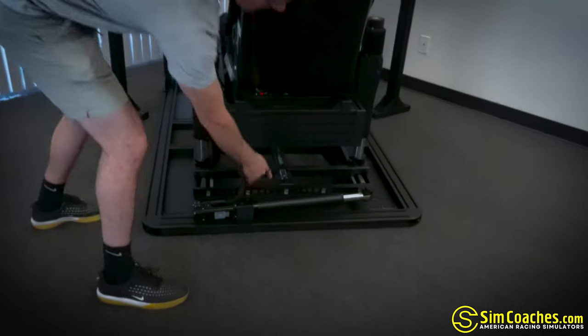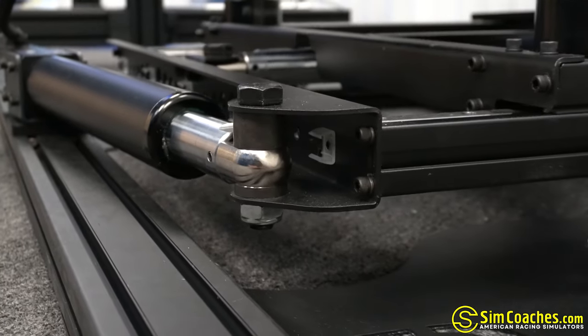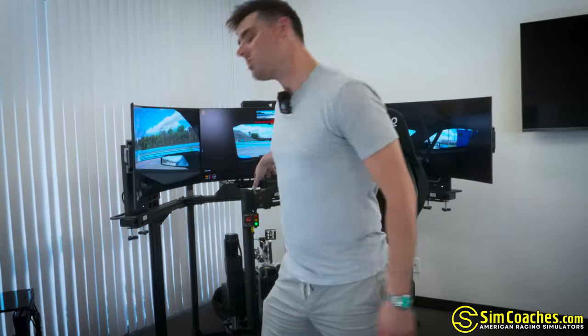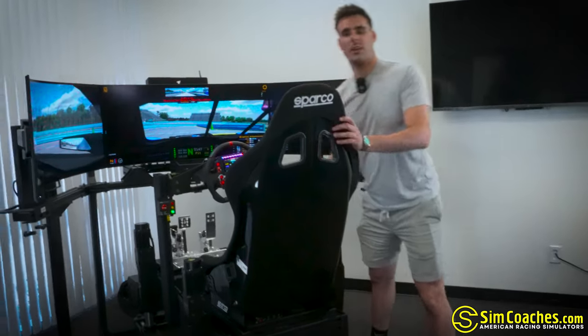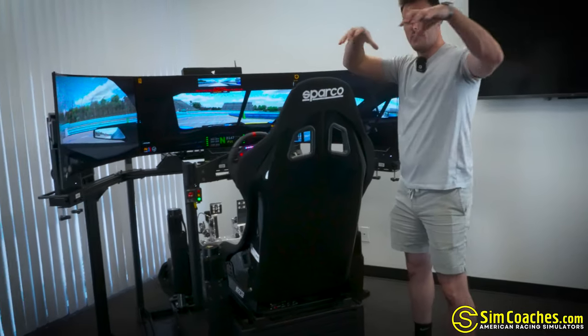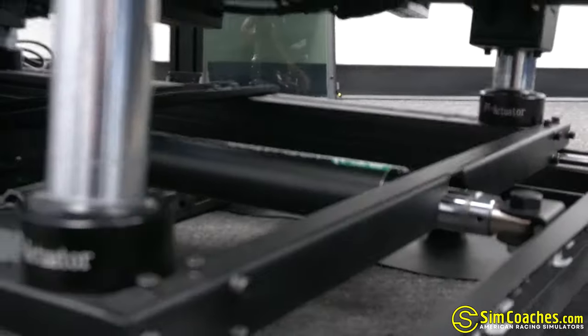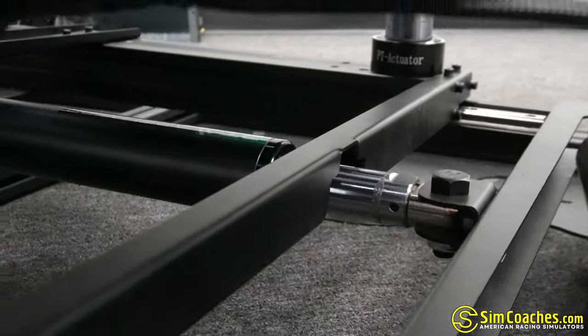Right down here on the bottom there's an actuator, and there's also one in the front. These actuators power the traction loss system on the motion platform. When the back end of the car steps out, the back end of the simulator actually sways left or right. If you're drifting, it sways side to side to give you that sensation of losing grip in the rear. This one also has an actuator in the front, so if you're in an understeer situation where the front end pushes out in a corner, the front of the simulator washes out as well. And right down below in the middle is a surge actuator that controls forward-to-back movement — so when you shift gears or hit the brake, the simulator surges forward and you can feel the nosedive.